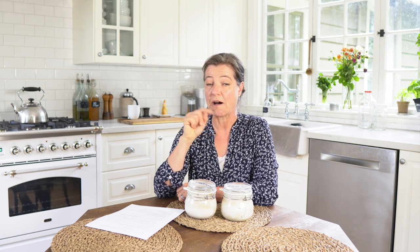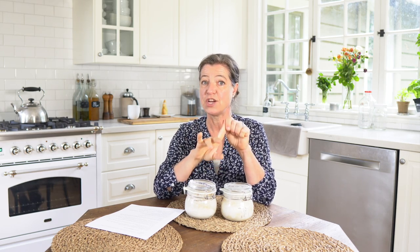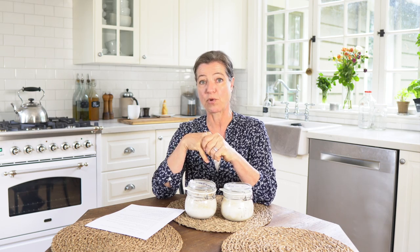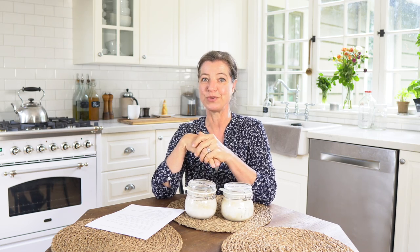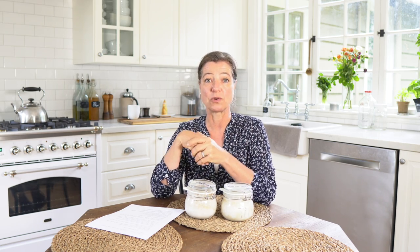I also have a number of sourdough recipes on this channel. I'll be linking the two most requested videos in the box below. One is for my artisan no-knead white sourdough bread, and another one – since I'm German – is a denser whole grain German bread. I'll be linking that in the box below as well.